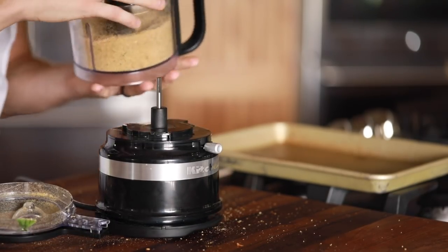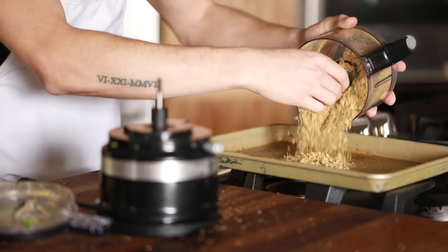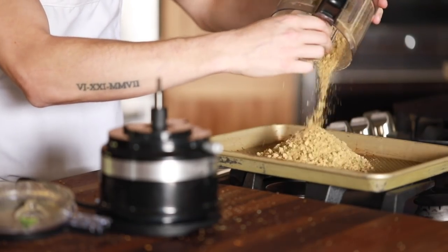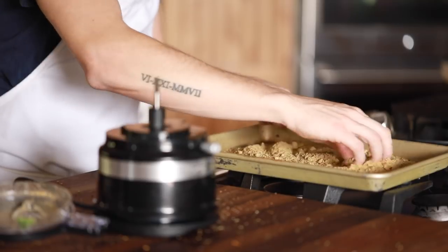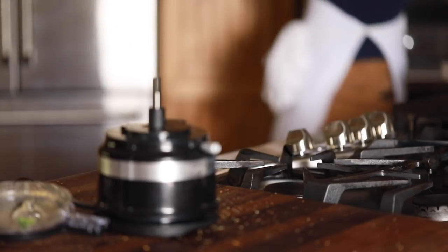Once the breadcrumbs are blended and seasoned, toast them for another two to three minutes at 350 degrees Fahrenheit to help permeate the flavors into the breadcrumbs. This is optional, but a really nice additional touch of flavor.